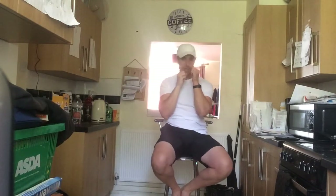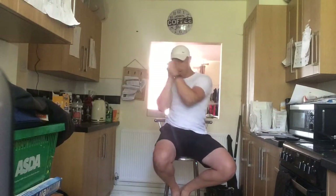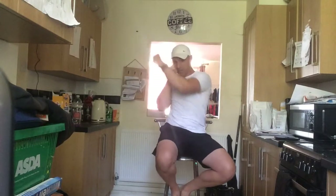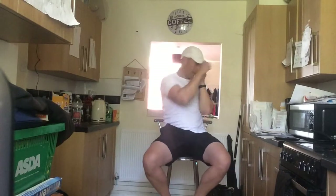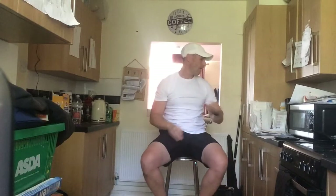Now we're going to reach out and punch. As you punch, you should twist just here and feel a nice little stretch as you punch out. Come back in, punch the other side. Ready — let's go! Pump up, punch, down, punch, up, punch. Keep going — we've got 20 seconds. We've got ten seconds left. Three, two, one — rest it up.